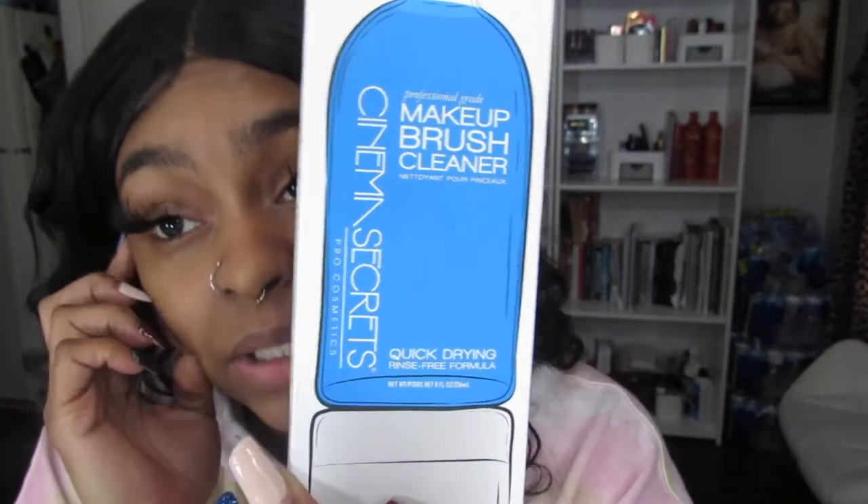The main reason why I made a purchase from Cinema Secrets is because of this — the makeup brush cleaner. I've always wanted to try this. And right now I can use it because my brushes are very dirty. That's the main reason why I haven't recorded any makeup videos, because my makeup brushes are extremely dirty.